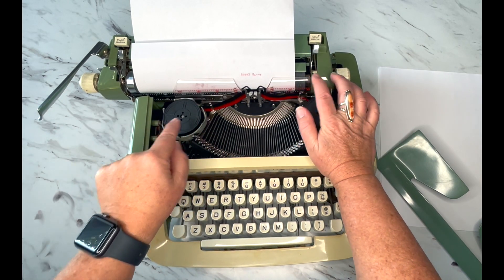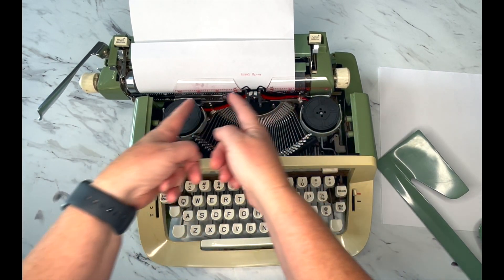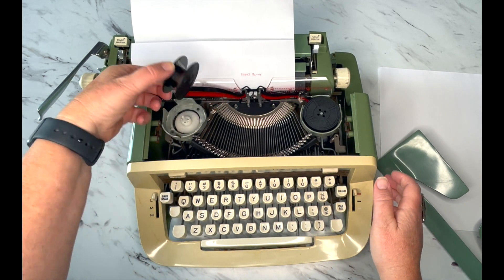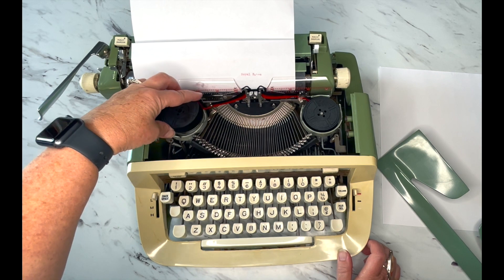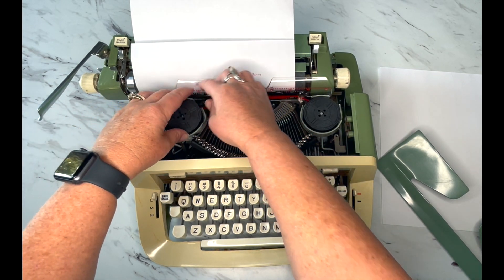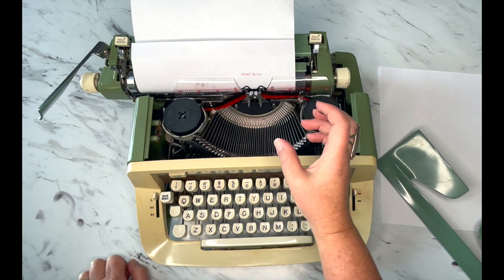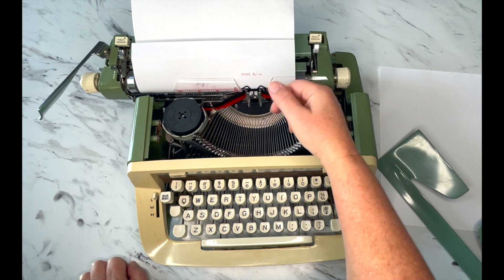Here's your manual ribbon reversal. It doesn't matter which side, but that's how you reverse the direction of the spool. When all the ribbon moves to one side you want it to go back to the other side — there's a lot of ink in that ribbon and it's going to last a really long time. When it is time to change your ribbon, just pull it out and it'll slide out of the guide wires. Pay attention to how the ribbon is threaded.